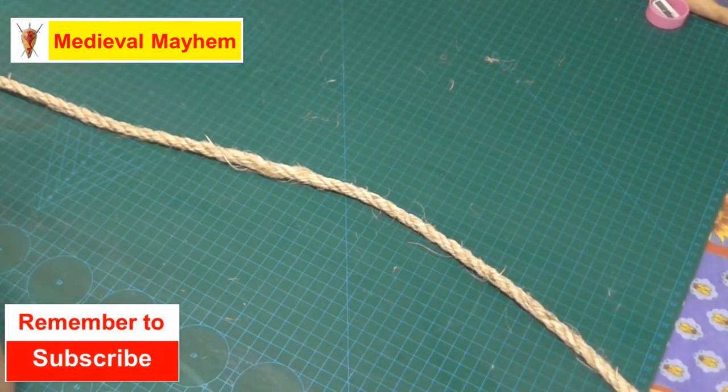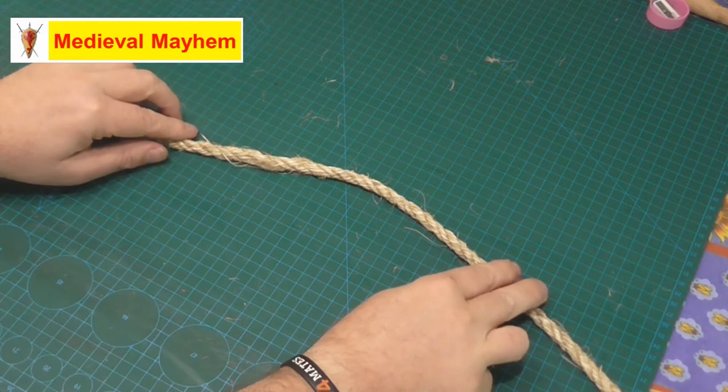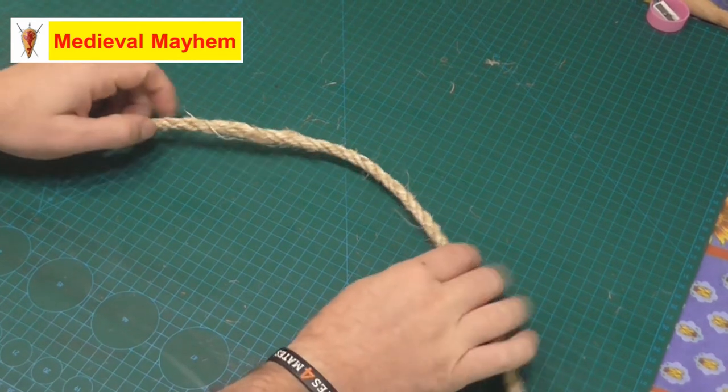G'day everyone and welcome back to Knot of the Week. Today's knot is going to be the figure eight knot. This is a really simple knot, very easy to do and really useful for anyone doing any kind of work in the hills or mountaineering. It's super simple to tie and very useful to know.